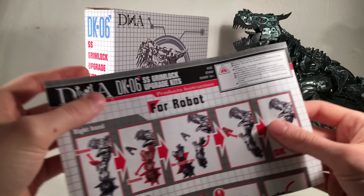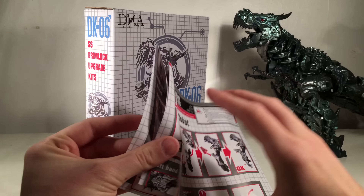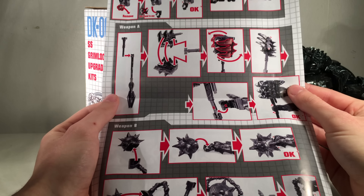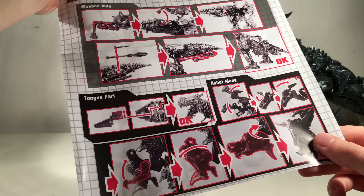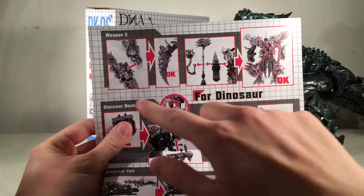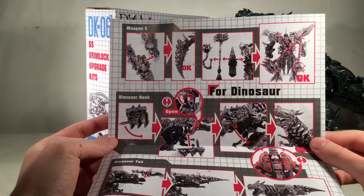The upgrade kit does come with a very nice instruction manual. It's extremely informative and shows you how to exchange all of the parts and how to utilize them in both the dinosaur mode as well as the robot mode. It shows all of the ways to equip the weaponry in the robot mode, and on the back of the pamphlet there are instructions detailing how to equip the tongue, the tail, the weapons, and how to equip this entire piece around Grimlock's neck. It also shows the different weapon storages in the robot mode.